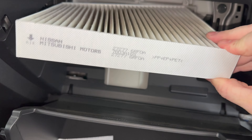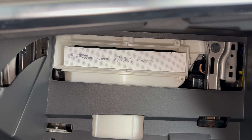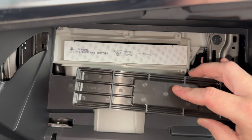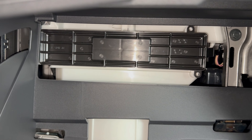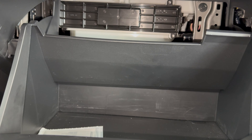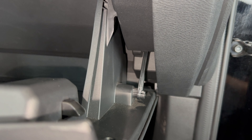To close it up, reverse everything we just did. We'll slide our filter in, again with our airflow arrow pointing down. Then we'll put our access door back on. On the right hand side there was that clip, and on the left hand side you see that tab — it just kind of tucks in, there's a little slot, and then it'll snap on. Then we'll pick our glove box up, push it up till those stops clear and hold it up. And then the last thing we need to do is come back over here and reattach the dampening latch.